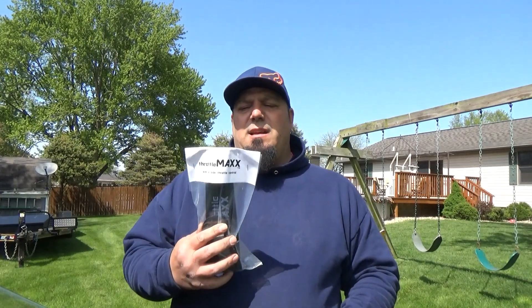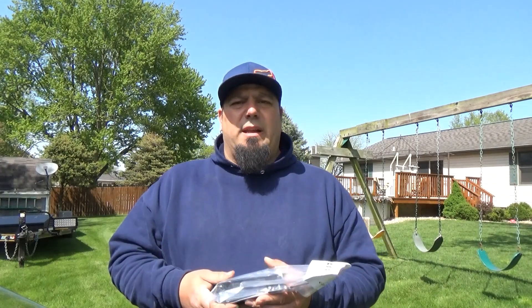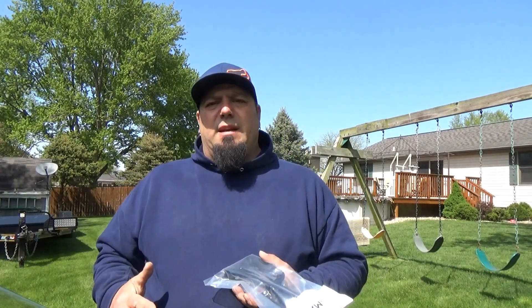Hey guys, Chad from Dirtport TV. Today we're going to install a Throttle Max side-by-side throttle control system. Basically what it is, is if your side-by-side has a goofy throttle angle from your foot being on it for a long period of time and you start to get foot cramps or just discomfort from riding all the time.